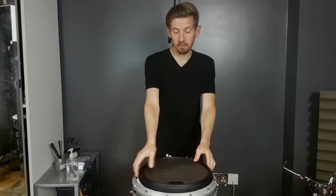Hi there, how's everyone doing? So today I'm going to be doing a review of the practice pad.